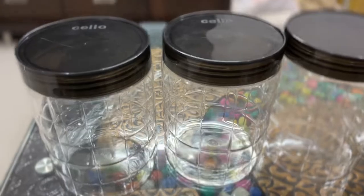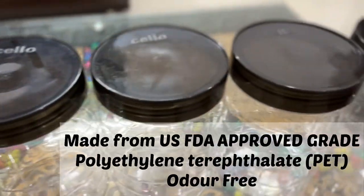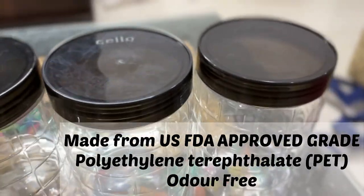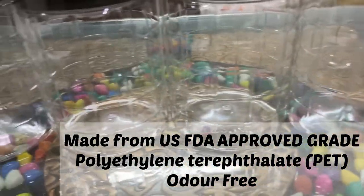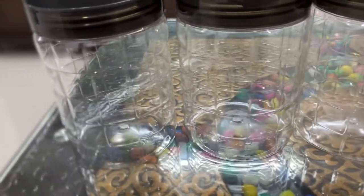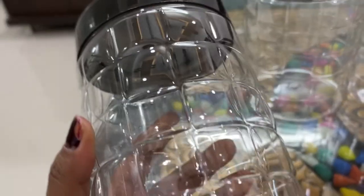This is a translucent black color. The best part about it is that this is US FDA approved grade polyethylene terephthalate, which is very great, and it is an odor-free plastic. There is a little smell from the box, but it's not strong.